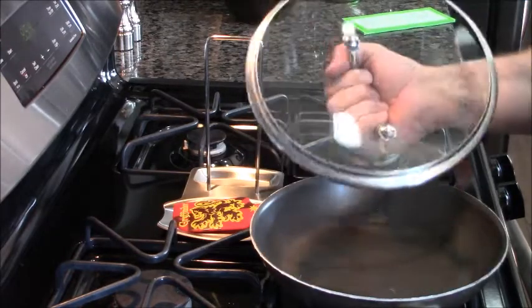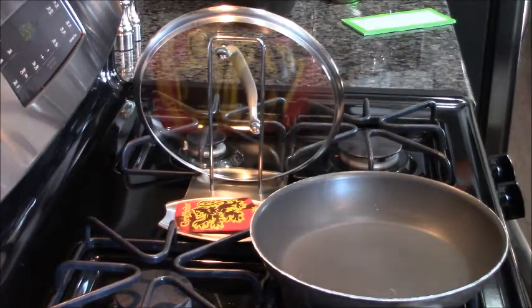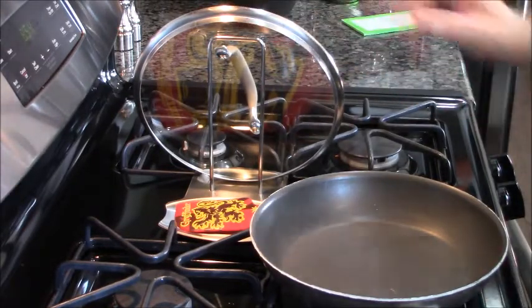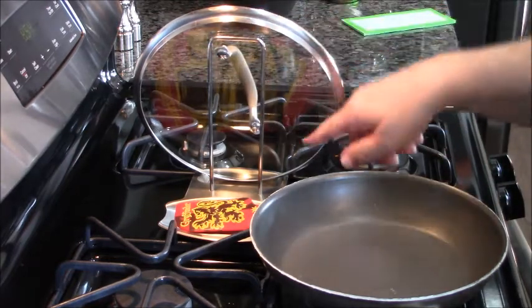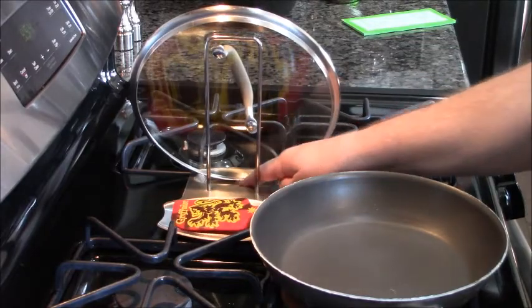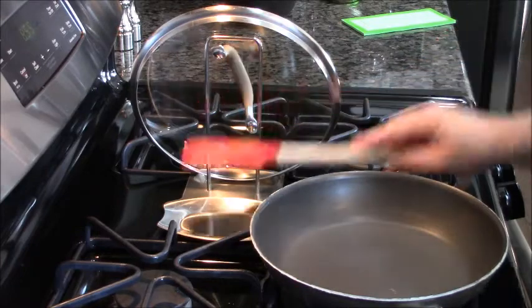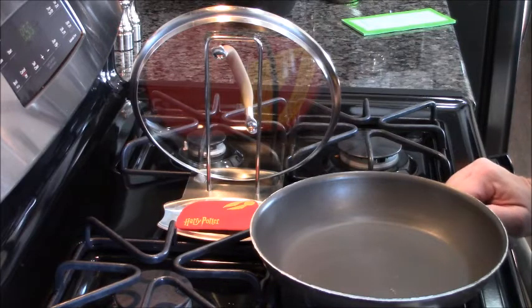I lift it up gently — no trails of water droplets — and set it right in there. Look at that! It holds the pot lid and all that condensation water, or even spaghetti sauce, collects in this reservoir right here. Meanwhile I can stir and set the spoon right there too — two in one: pot lid holder and spoon rest. I give this a 10 out of 10.